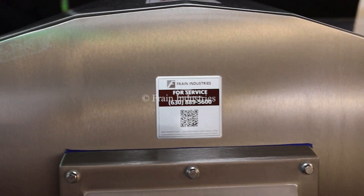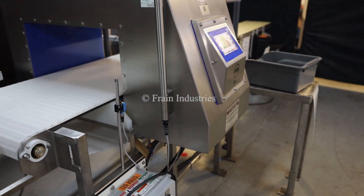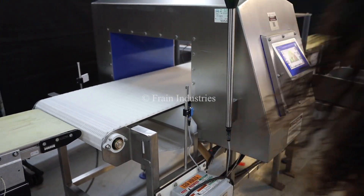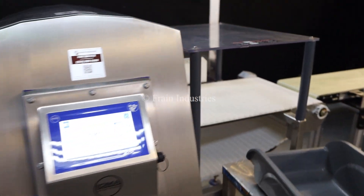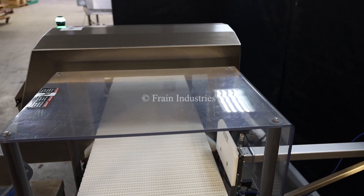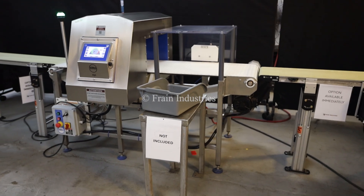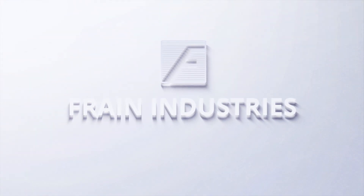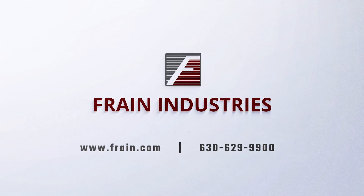Let's move onto the floor. For demonstration purposes, we will now be pushing the e-stop. To be continued...